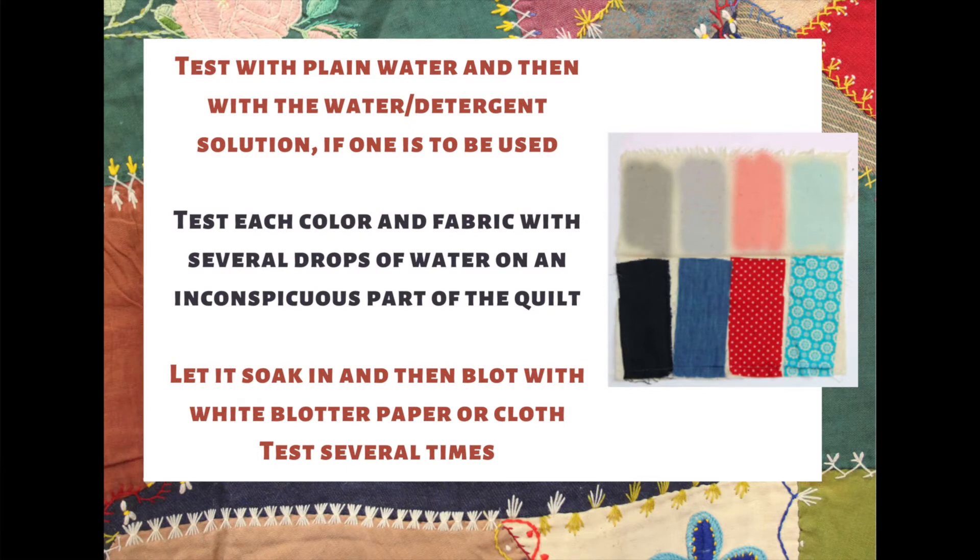Wet cleaning removes acid byproducts in cotton and linen, so those are the quilts most eligible for this approach. This method won't work for silks or wools. Part of that is because of the actual makeup of wool and silk, but also because many of those materials are not colorfast — you'll see bleeding, fading, and staining if you wet clean them inappropriately. It is recommended that wool and silk quilts be tended to by professionals only. If you have a cotton or linen quilt, we can move forward with the wet cleaning steps.